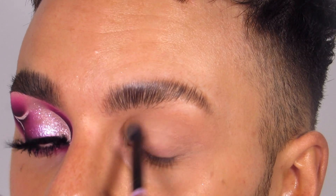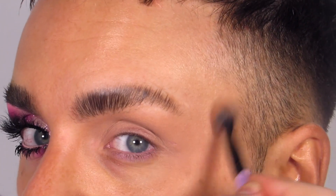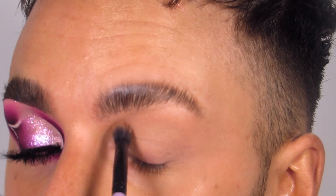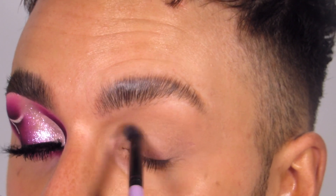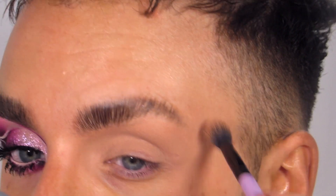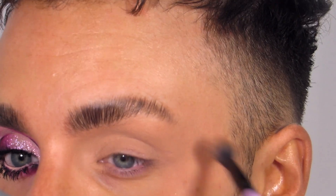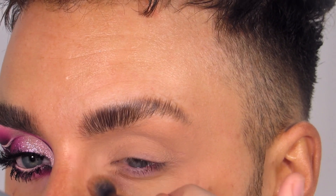Work this into the inner corner and out towards the temple, building up in thin layers until you've corrected any veins or blue tones and the eye space is blank and ready for eyeshadow. Make sure there are no harsh lines where the eye base ends — it should just fade into the natural skin tone. That's our eye primed.